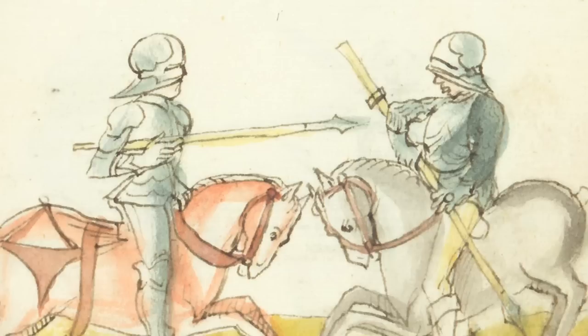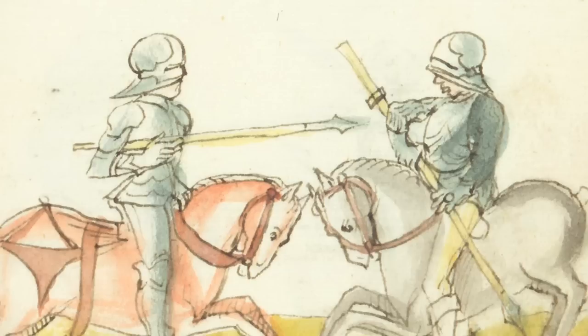The book treats a diverse panoply of weapons, including the longsword, the messer, poleaxe, dagger, fighting on horseback, as well as the exotic dueling shields that we see in a number of German fight books.